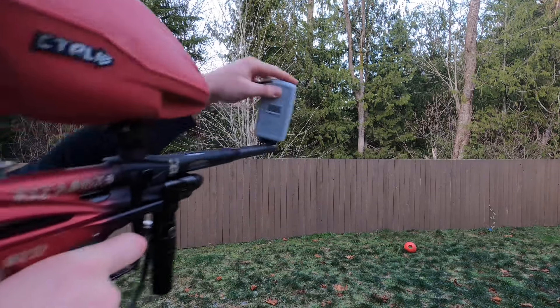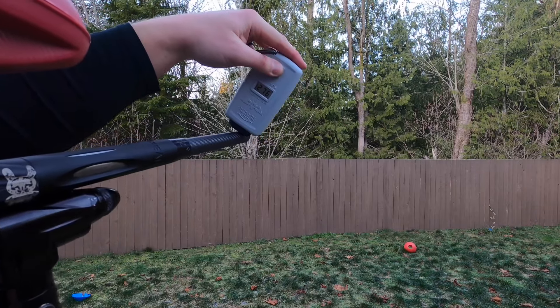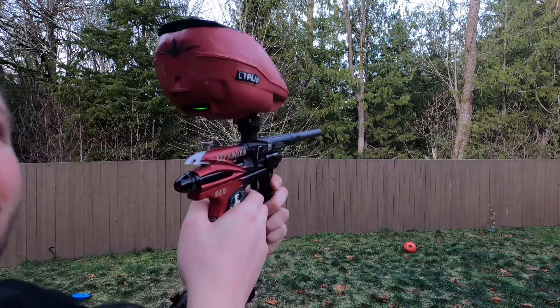Velocity readings coming in at 285, 280, 276, 276, 301, 261, 287. And I believe it said it's set on 10 bps.